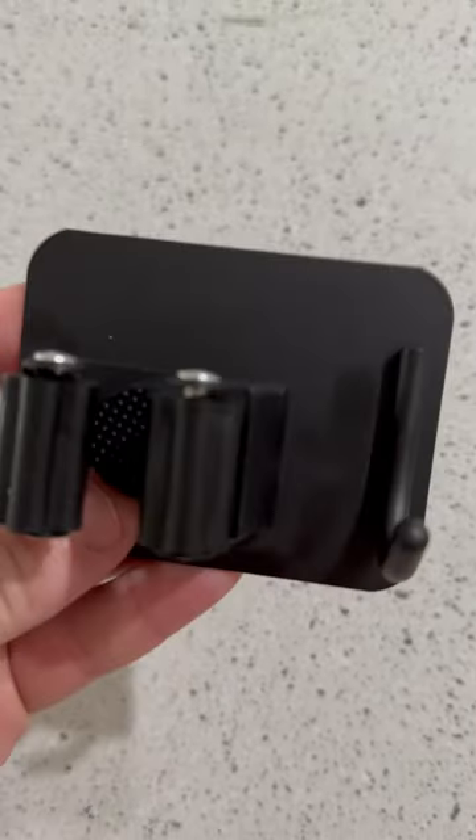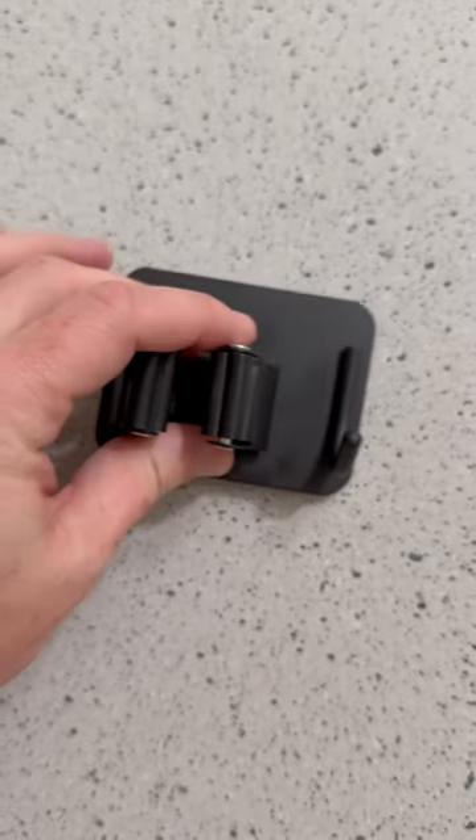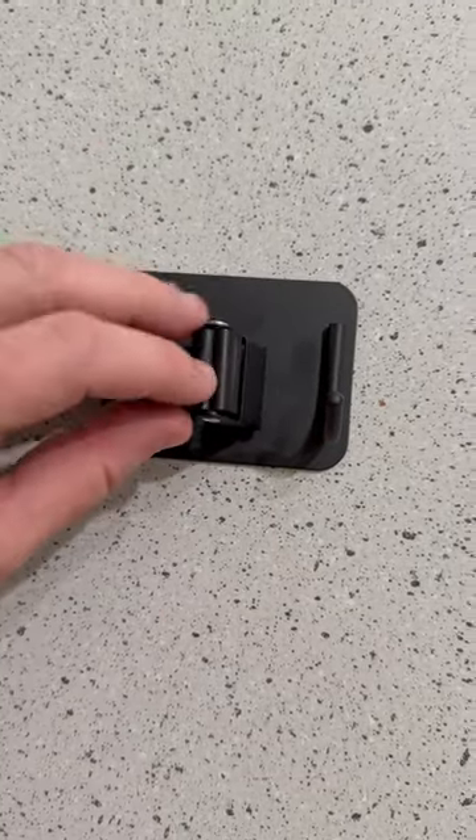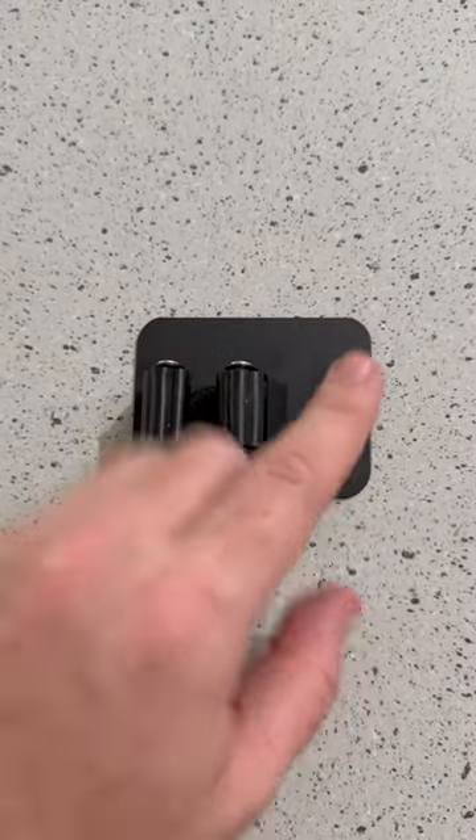Just making a quick video of these broom holders I got sent to me for testing and review. So these are pretty nice. When you put your broom in here, they're going to stretch out like that, and they each have a hook.